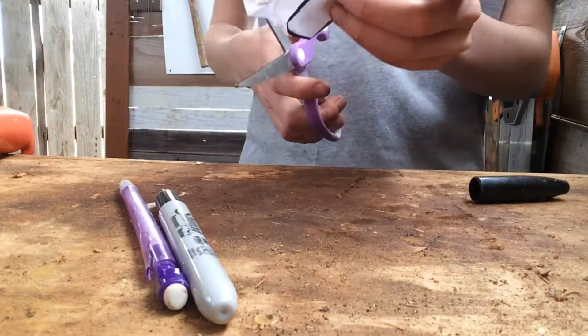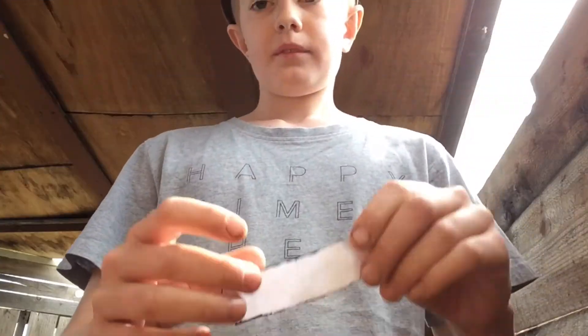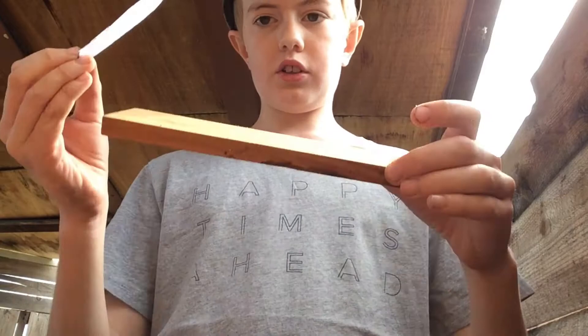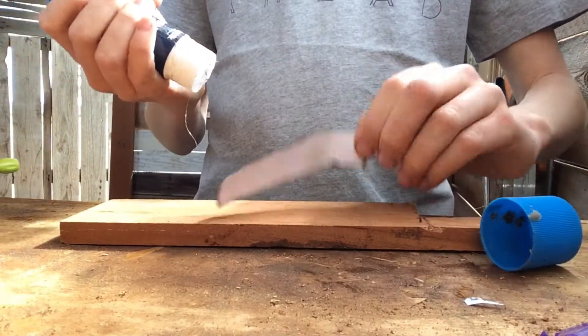So now you've got this shape traced out — you just need to cut it out. Now I've cut it out and we're just going to attach it onto here. I'm just using a glue stick, just put some on the paper.